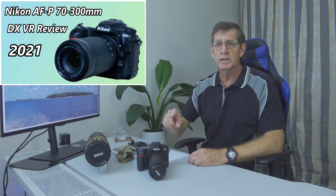This lens won't fit all Nikon DSLRs, so if you're unsure whether AFP lenses work on your camera, just do a Google search and you'll find out easily. It gives sharp pictures — I did a review on this lens a while ago and I'll put the link up here. It's definitely a great lens to have.